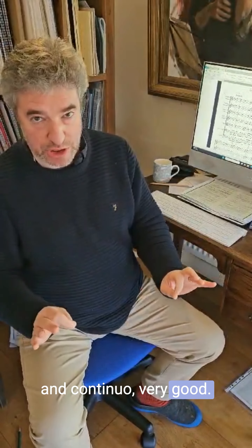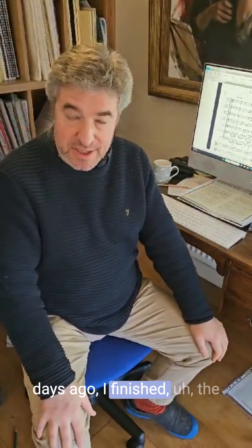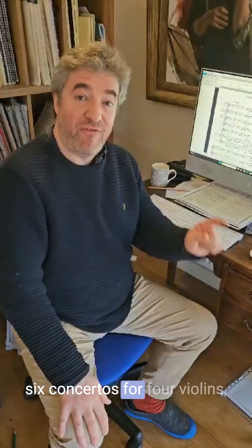A little while ago I finished the six concertos for strings and continuo. And now, as of a few days ago, I finished the six concertos for four violins, viola, cello and continuo.